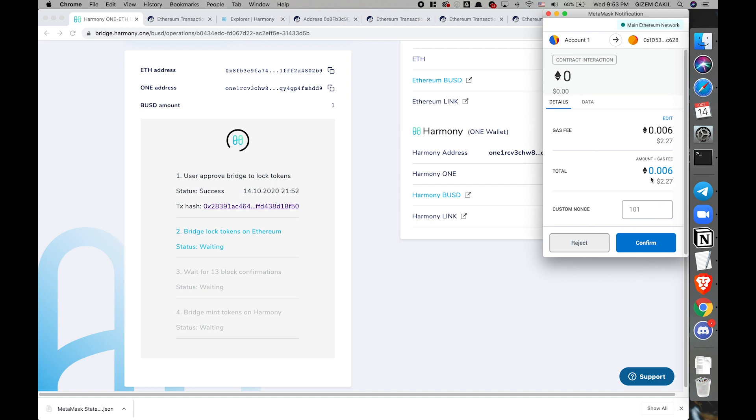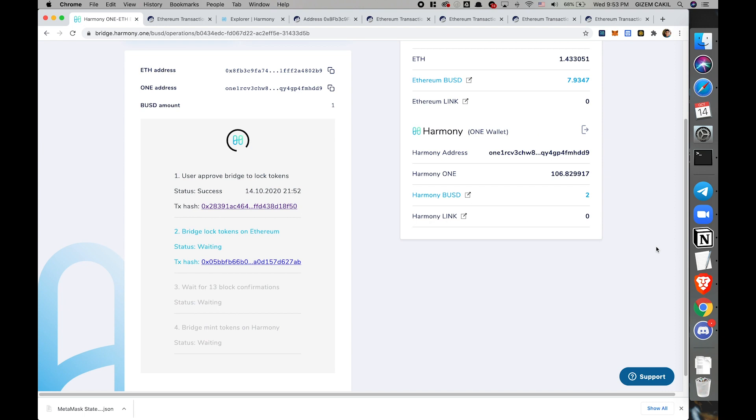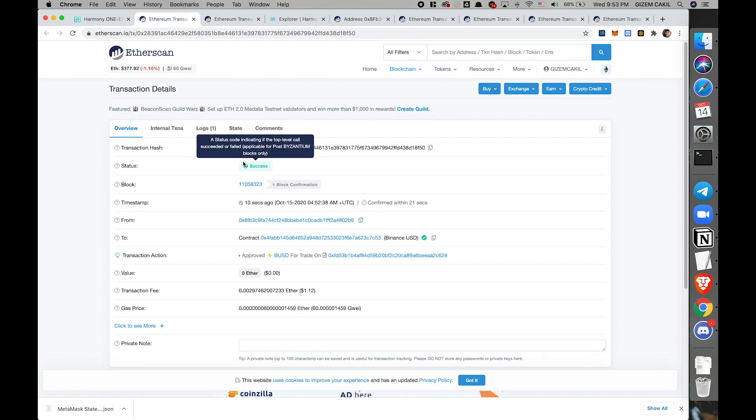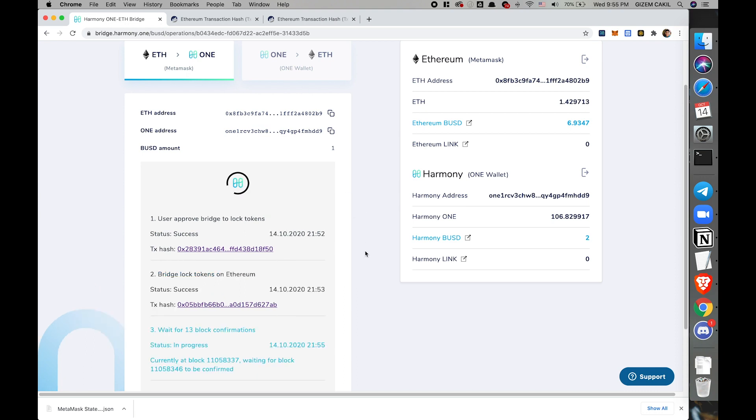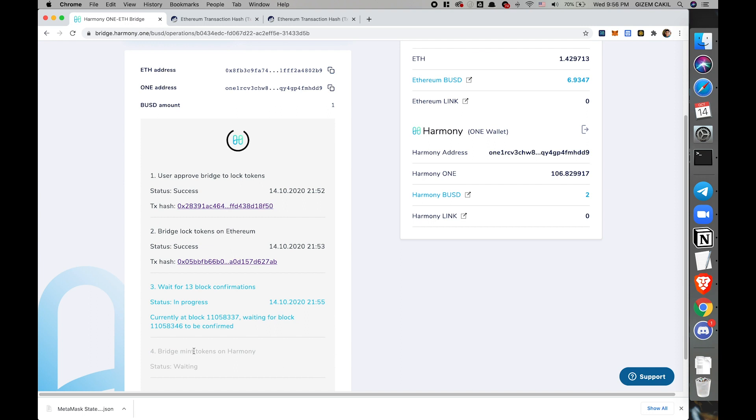This is the second transaction. This transaction will lock this one BUSD on Ethereum. This is the first transaction completed from my account to the BUSD contract.